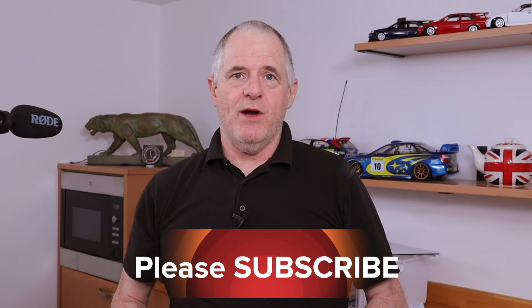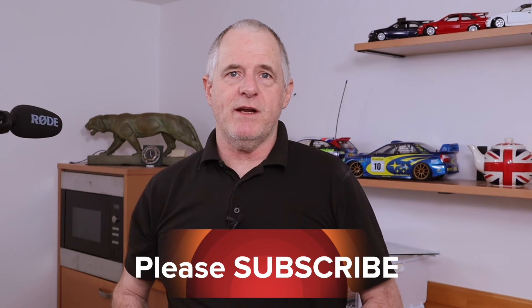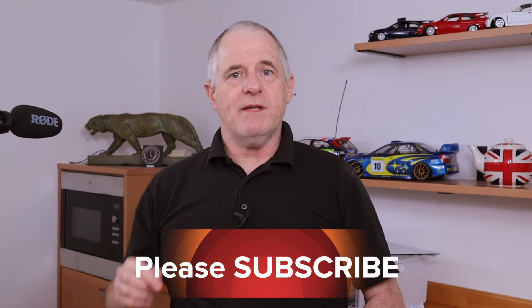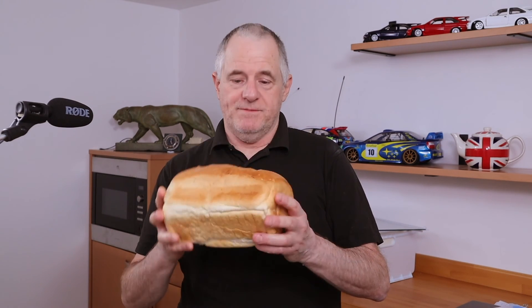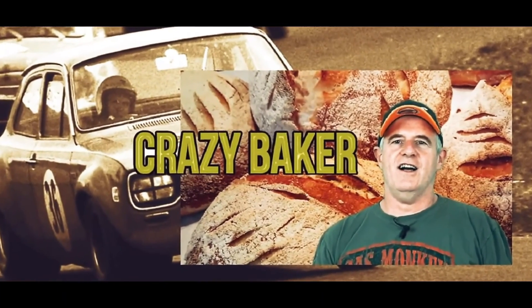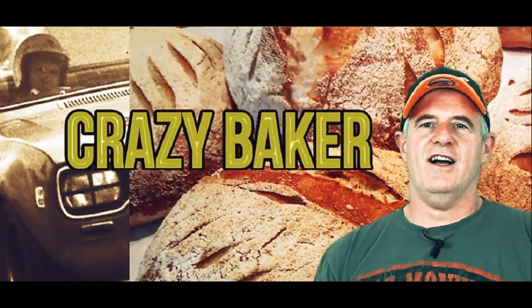Well there you go folks. If you like this type of content please subscribe and please share. Don't forget to check out the description because that is where you're going to find your recipe. Also down there there's lots of playlists of other breads, pastries, buns, cakes — all sorts of recipes are down in the description. We'll see you again very shortly on the Crazy Baker channel.